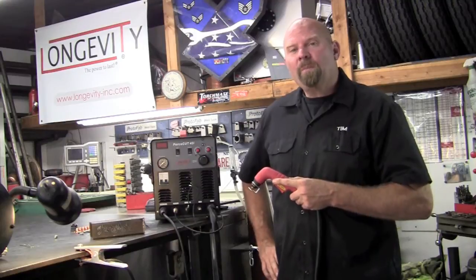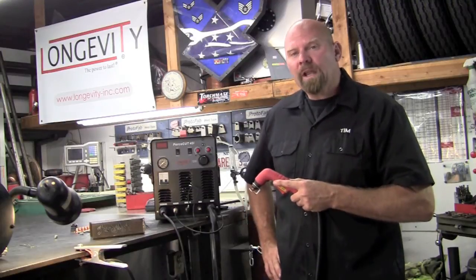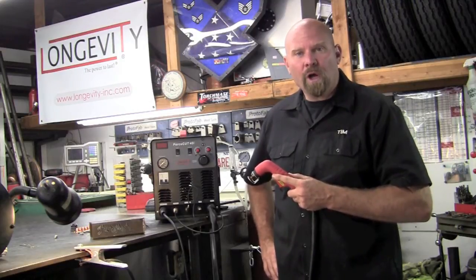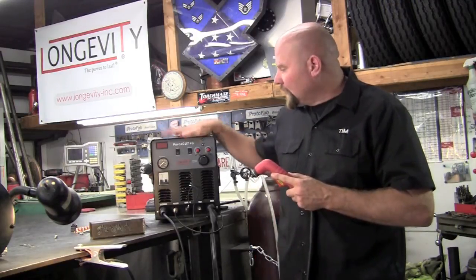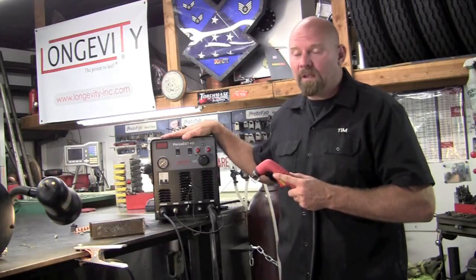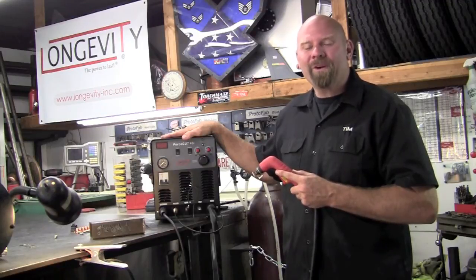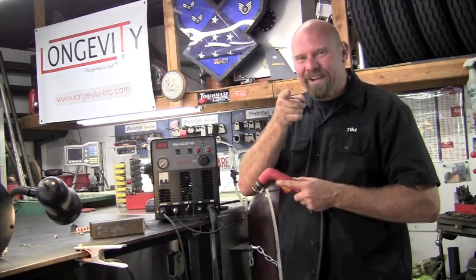Well that concludes the setup and operation for the Force Cut 40i — what a great little unit. It would be a huge asset to anybody in their shop or home garage. For a value-priced machine it's a heavy hitter. Thank you for watching Longevity's Welding Channel. I'm Tim Roble and I'll catch you here next time.